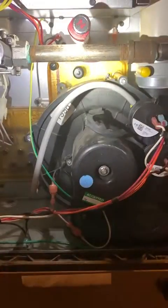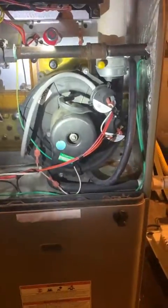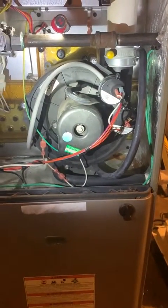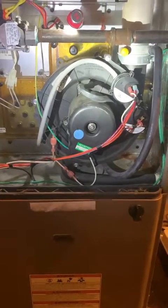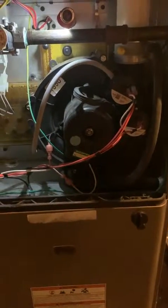So we're gonna swap that out today, swap out the pressure switch. Basically that whole inducer has got to come out. If you've never done that before it looks intimidating, but it's actually pretty easy. So I'm just gonna get to it, rip it out, swap it, get it done.